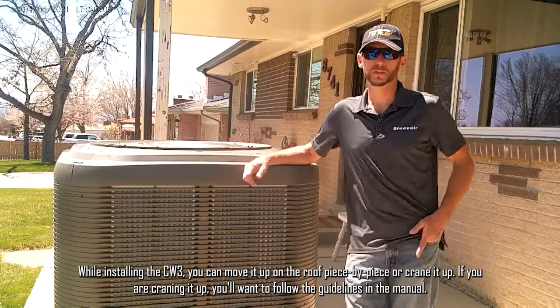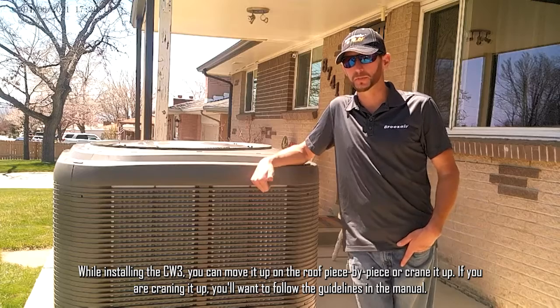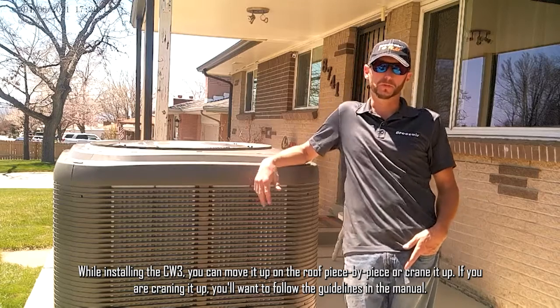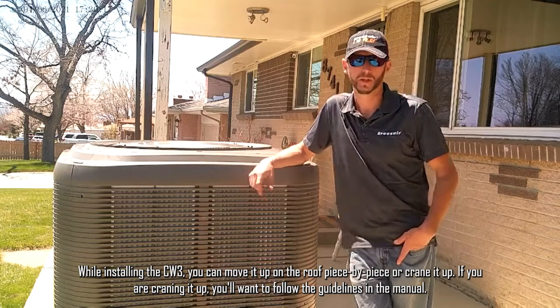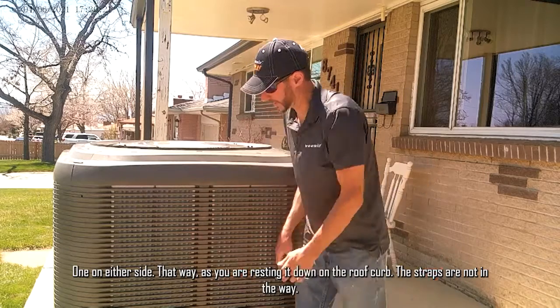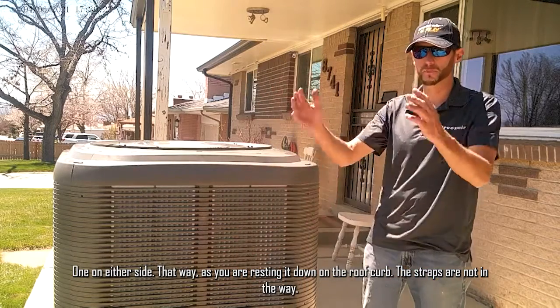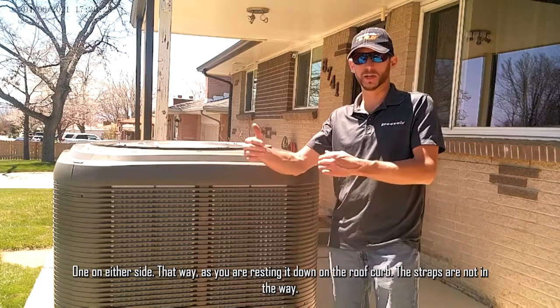While installing the CW3, you can move it up onto the roof piece by piece, or crane it up. If you're craning it up, you want to follow the guidelines in the manual. Essentially, you're using two different straps, one on either side, so that as you're resting it down on the roof curb, the straps are not in the way.